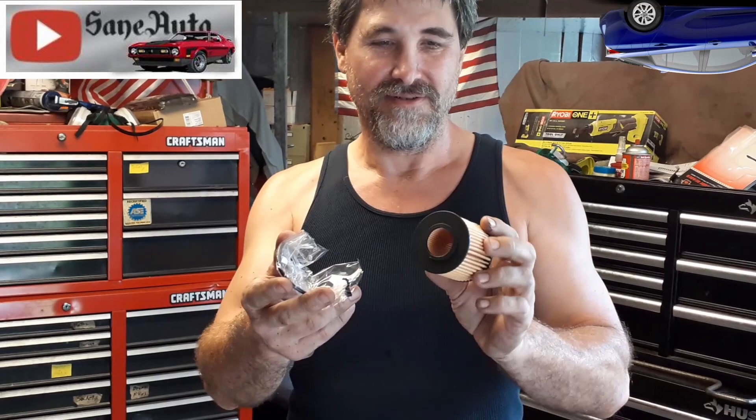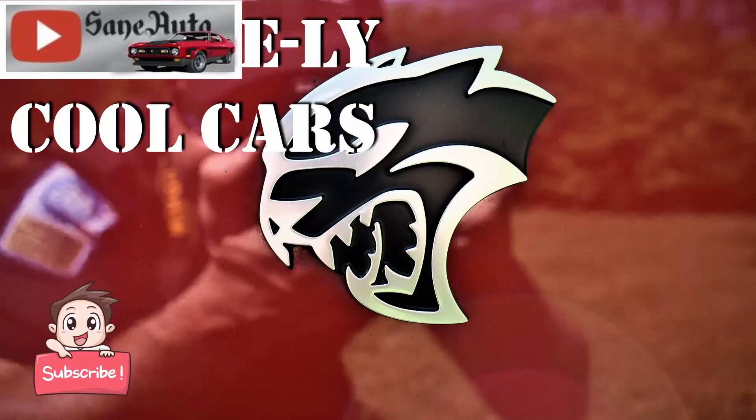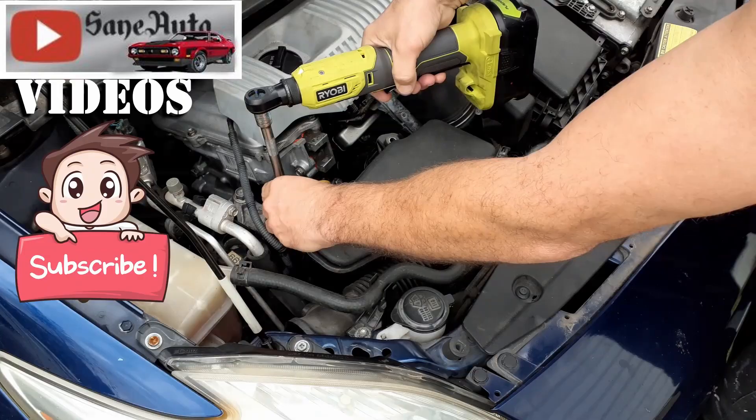So you're ready to do an oil change on your Prius and you don't want to watch a whole oil change video — you just really need to know where's the filter and what do you do with this mess right here. Well, we've got you covered: insanely cool cars, tool reviews, and auto repair videos. First question: where is this Prius filter?